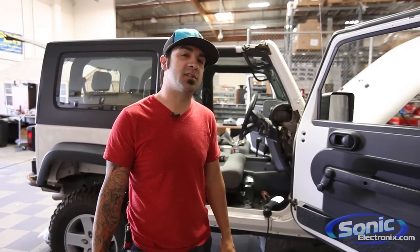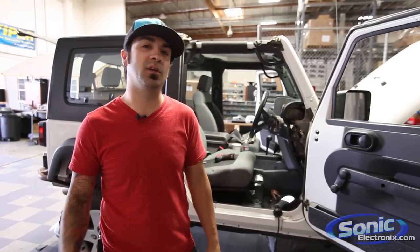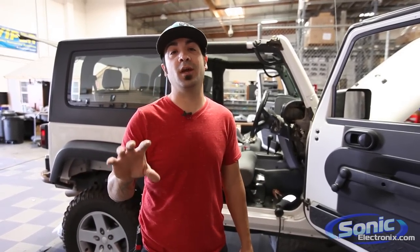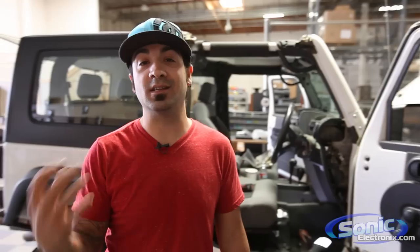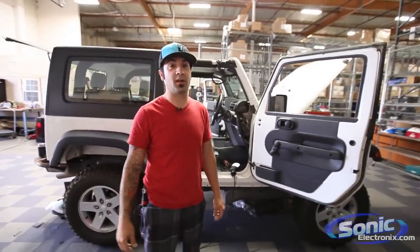Hey, what's up guys, this is Alan over at Sonic Electronics. You may have seen in our previous video we had a Jeep that we did pretty much a full system upgrade using the factory OEM head unit. We upgraded the front and rear speakers and utilized the factory subwoofer. That particular car had a roll cage which made us change the size and location of the speakers. We happen to have another Jeep today — it's right-hand drive, basically everything the same except backwards.